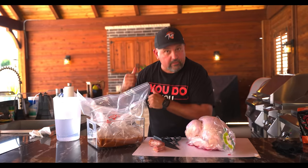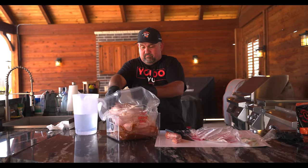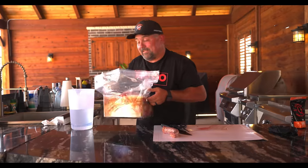Now let's go put it in the cooler. Place your turkey in the bag. Tuck her down in there nice and neat. Now let's head to the ice chest.